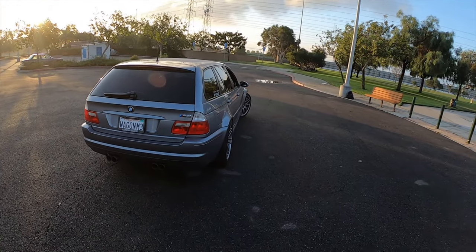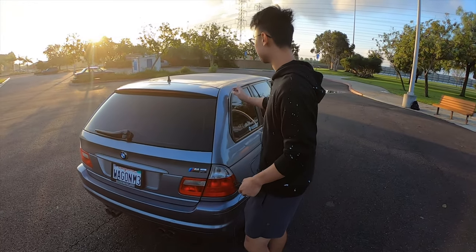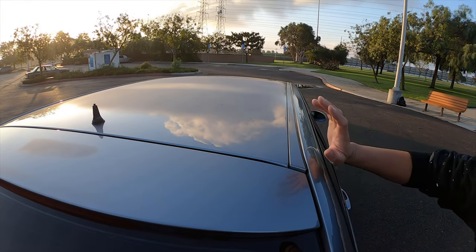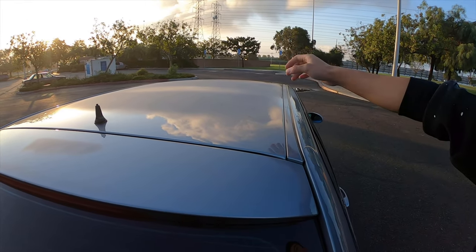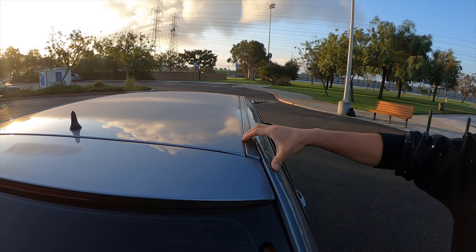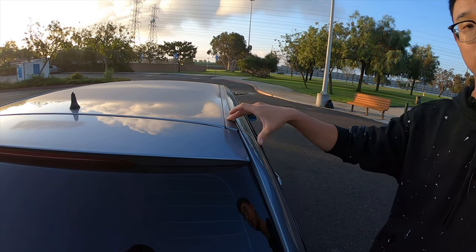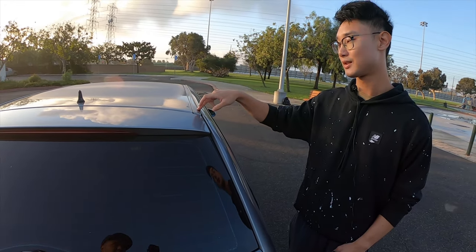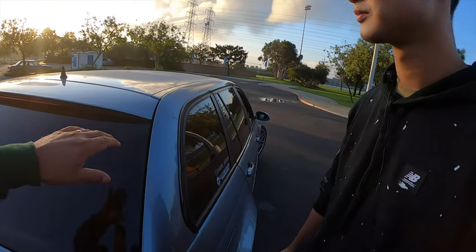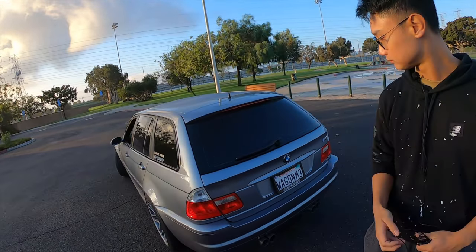One very small thing that no one notices — on a regular wagon the roof has a black rail for a rack or bicycle rack. We deleted that. It's an option in Europe but not in North America when they sold the E46 wagon. We had to buy that trim directly from Germany, and it cost quite a lot for shipping during COVID. It's a factory part from a European wagon — a small detail but very clean.